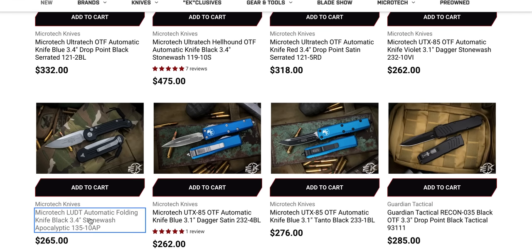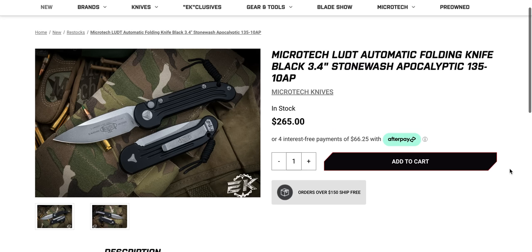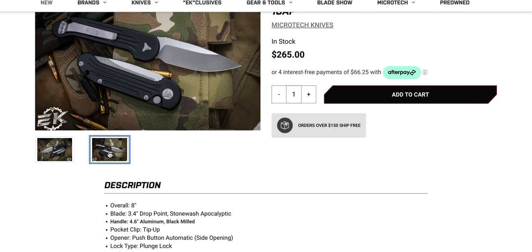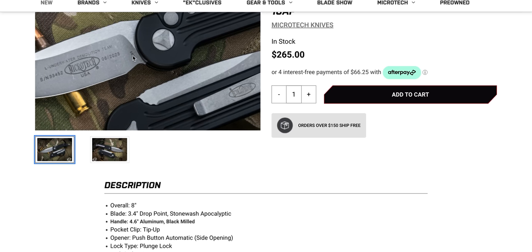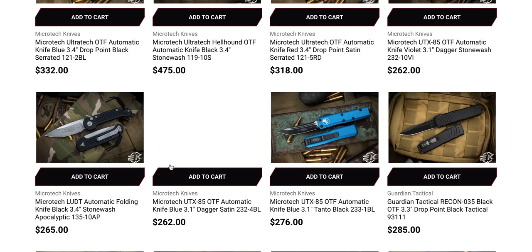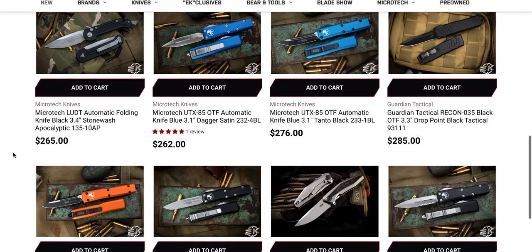There's a lot more on this page since the last time I looked, just looking to see if we can find any more treasures. Anybody who's stuck with me this long — there's a good chance this black LUDT is still there. I am certain that by the time everybody has seen this, if you're thinking about it, it's probably gone — even if there's only 200 people still watching, I can almost guarantee that thing is gone. But it's worth checking. The LUDTs when they drop go quickly. I have no idea why they don't make more of these. $265 is not a bad price — USA made, M390 steel. Great cutting geometry.